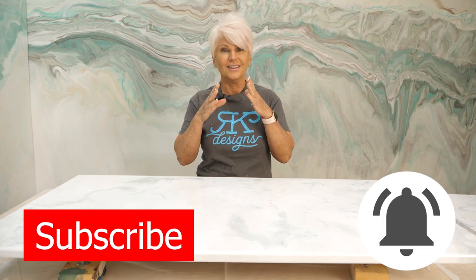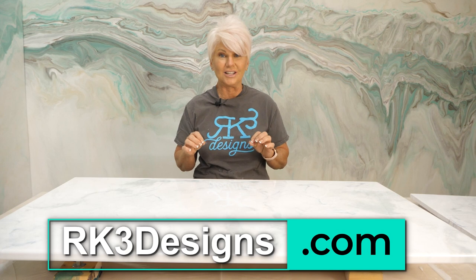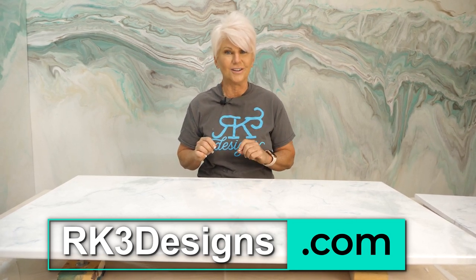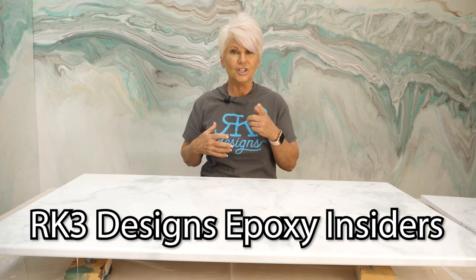I absolutely love this finish — it is by far one of my favorite marbles that I've ever done. The color combination, the depth, everything about it I absolutely love. If you agree and you like this video, give me a thumbs up and leave me some comments — let me know what colors you would do and where you would put this in your home. Subscribe to our channel. All of these products are available on our website, rk3designs.com. We offer free shipping for orders over $100 and same day shipping as long as you order before noon central time. Come join our new group, RK3 Designs Epoxy Insiders — check us out on Facebook.